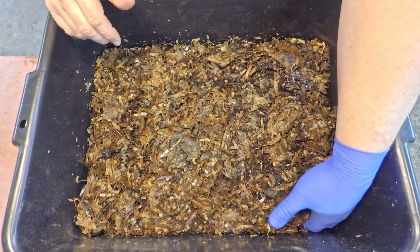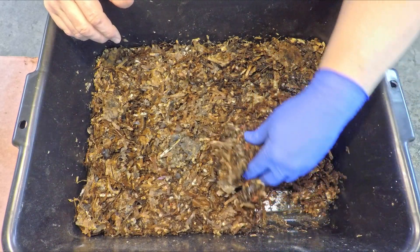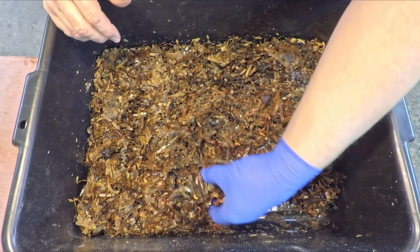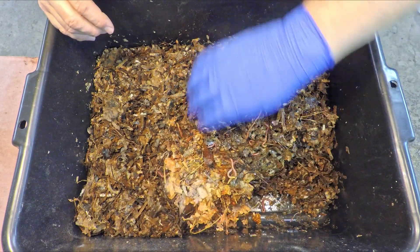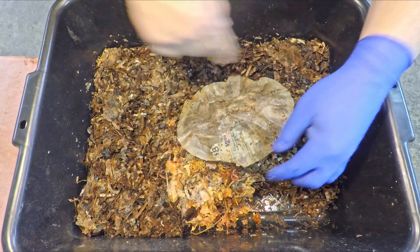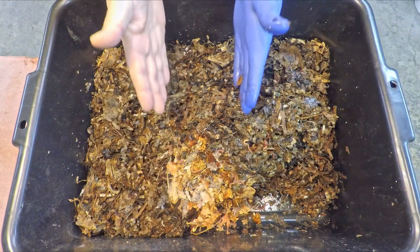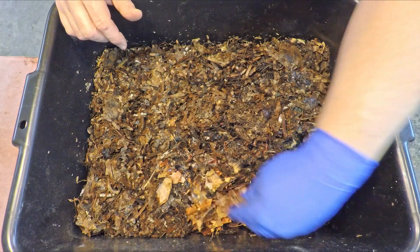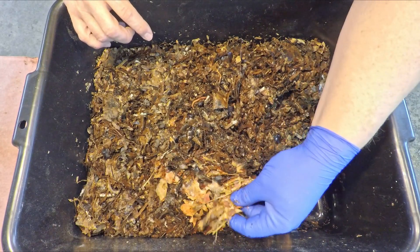One thing we definitely noticed in this system from day one was that it was really, really damp — built with a lot of perhaps excess moisture. I pulled off the top covering newspaper and there was a coffee filter resting in the middle to indicate where that last feeding was positioned. That was down the middle along with some dry leaves. Part of the thinking there was that these dry leaves would partially absorb some of the moisture in the system, although they don't seem very damp.